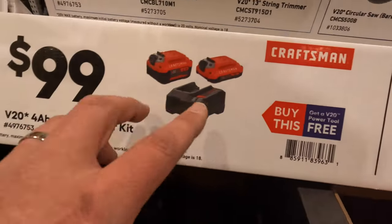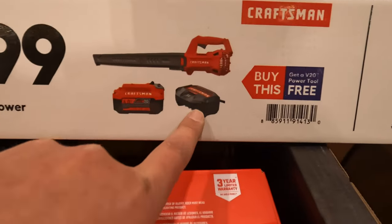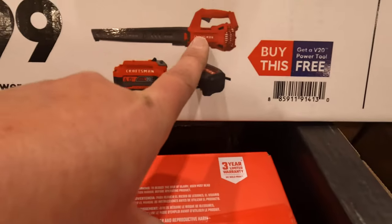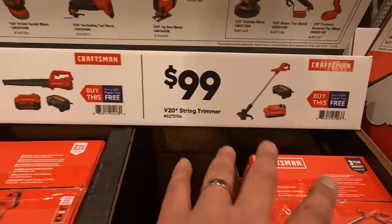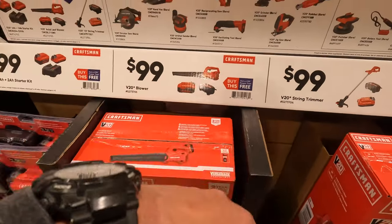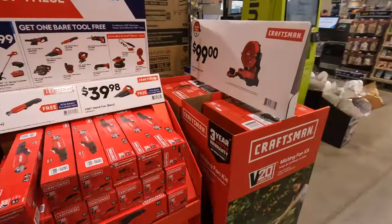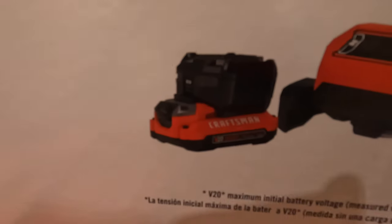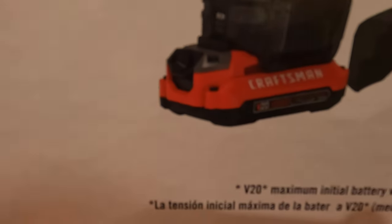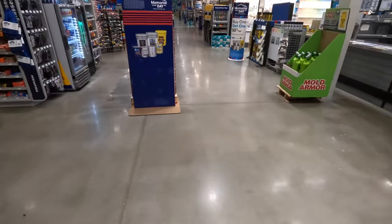Just to remind you: a 4-amp-hour battery and a 2-amp-hour battery with a charger; a 4-amp-hour battery, clip charger, and blower; or the string trimmer, 2-amp-hour battery, and clip charger — buy one of those and you get a bare tool for free. $100 for the fan as a kit with a 2-amp-hour battery and clip charger. That clip charger seems to be a thing this year. We'll see if they have it on display.